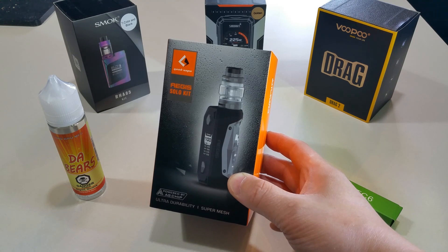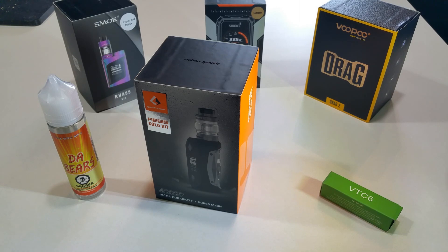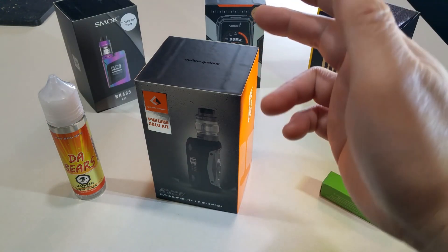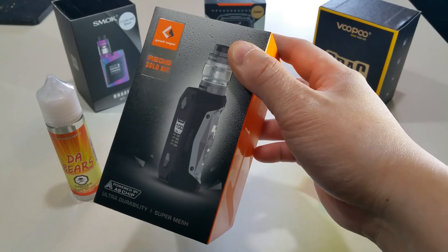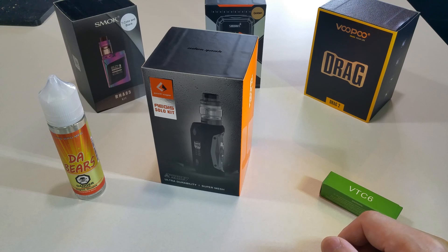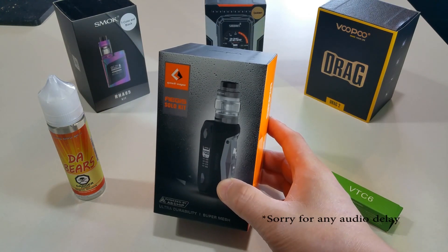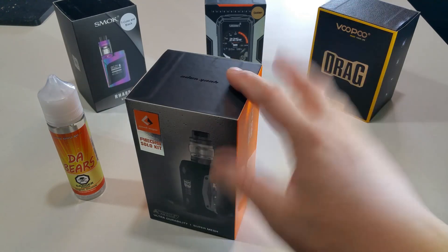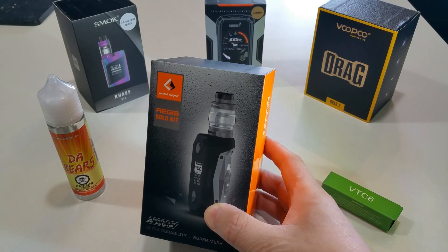Today I purchased the Aegis Solo kit. The reason I went for this kit is I wanted something a little more subtle. I was going to go full black but I had to get this one because the camo and gunmetal looks really sick. I wanted something smaller, more handheld, a daily-driver kind of thing — you can slip it in your bag or pocket. The ratings on the Aegis series in general are really good from all the reviews I've seen.